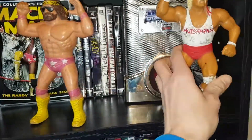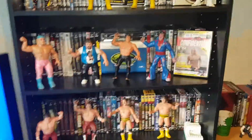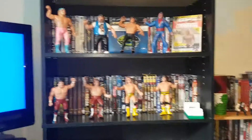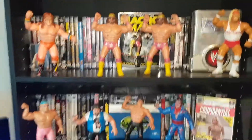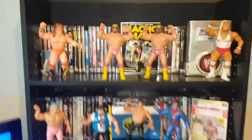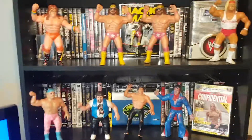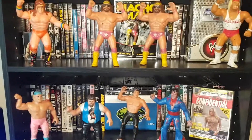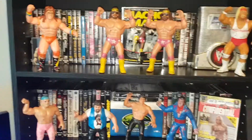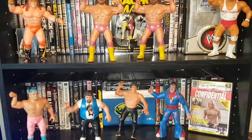So there we have it, guys. Let me know if you have any of these LJN figures in your collection. I'll probably never sell them or get rid of them, but it is cool to check these out every now and again and show you guys this part of my collection. Let me know your thoughts on these ones. If you have any LJN figures in your possession, comment down below. We'll talk to you guys later.